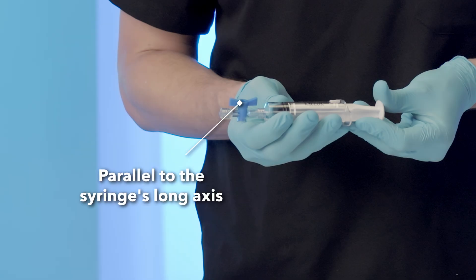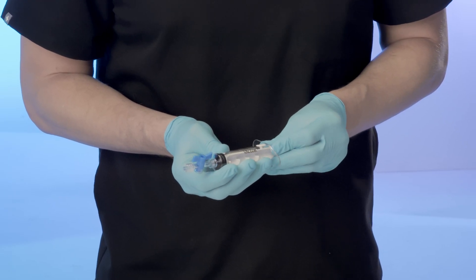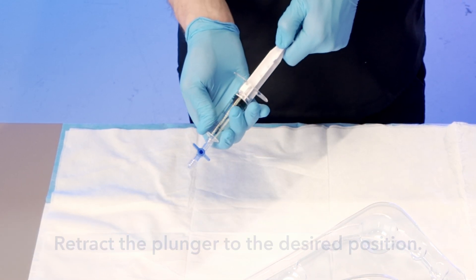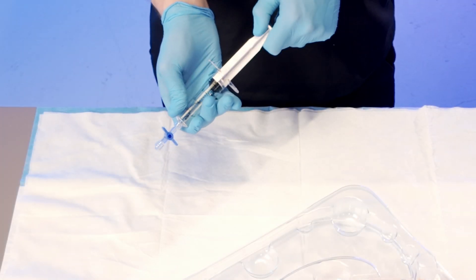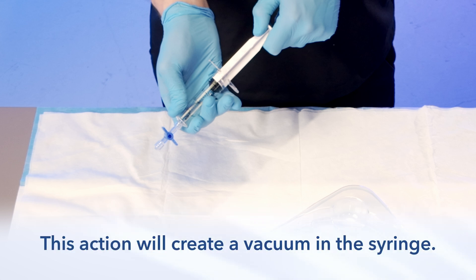Setup Process: Examine the syringe and stopcock. Open the stopcock by turning the lever arm until it is parallel to the syringe's long axis. Fully advance the plunger and rotate it counterclockwise until it stops. Turn the stopcock 90 degrees to the closed position. Retract the plunger to the desired position — 5, 10, 15, or 20 milliliters. Lock the plunger in place by rotating it clockwise to lock the fins behind the syringe stop pin.